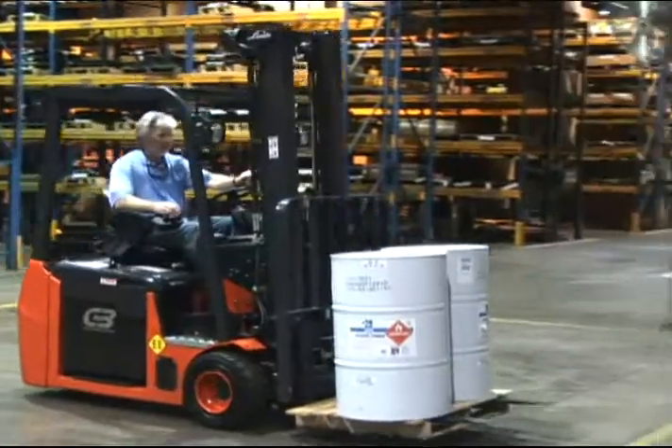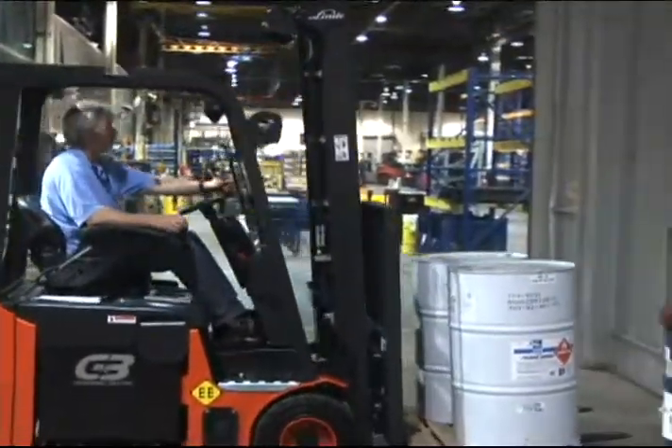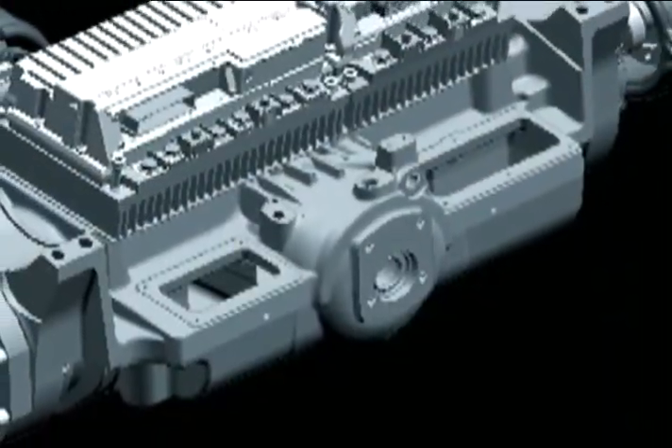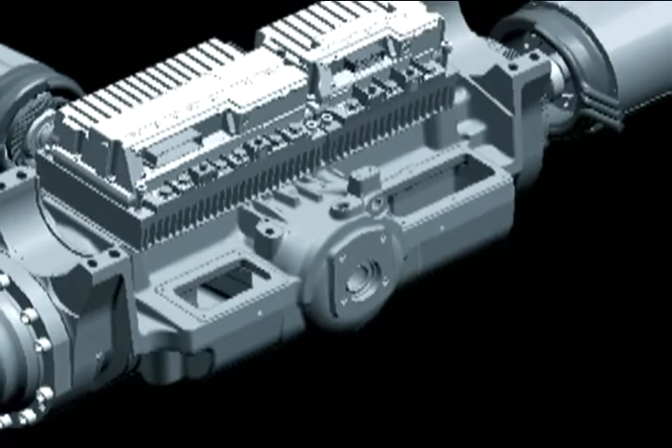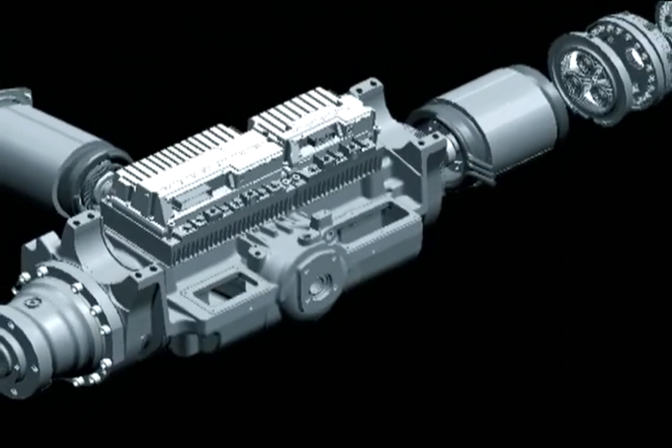Lindy sets a new design standard for electric power axles. Our twin AC motor drive axle incorporates not just our drive motors, but also the hydraulic pump and pump motor, maintenance-free oil-cooled disc brakes, as well as planetary reduction gears.